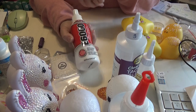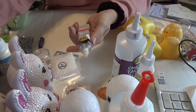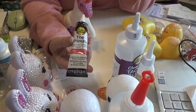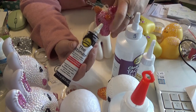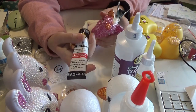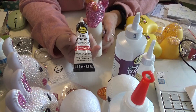E6000 spray adhesive — that's the first one. The second one is Aileen's The Ultimate. Now this is good in small quantities. It is very good at keeping the diamonds in place where they belong and doing it quickly — fast set — but it smells horrible. It smells awful.